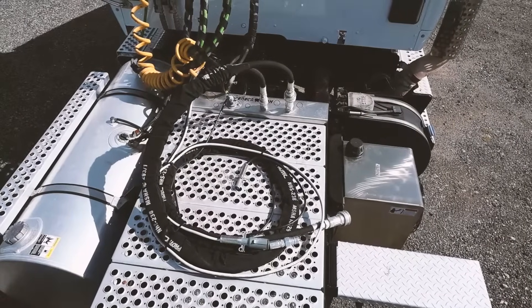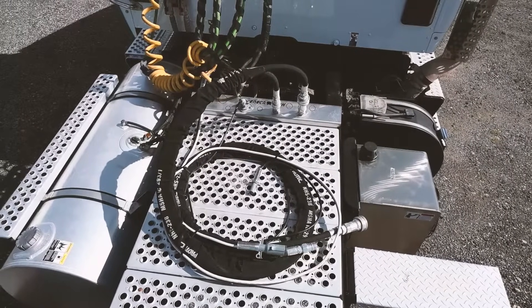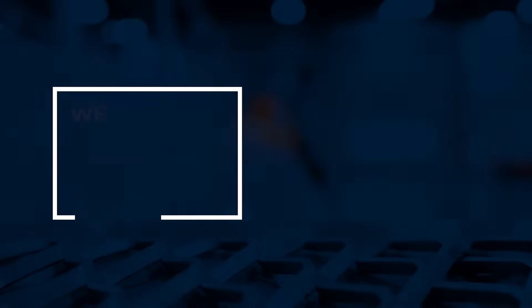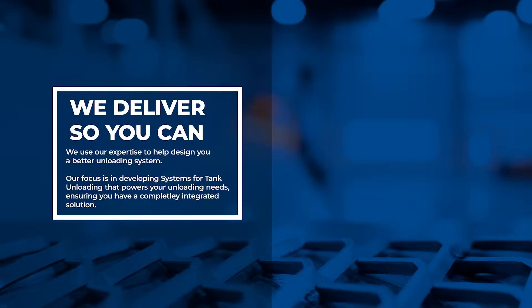Seneca Tanks' focus is in developing systems for tank unloading and supplying you with the solutions to whatever obstacles you face. Seneca Tanks is your one-stop shop for all of your business's needs.